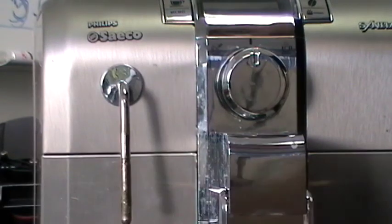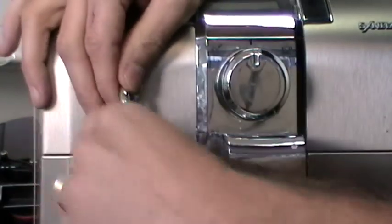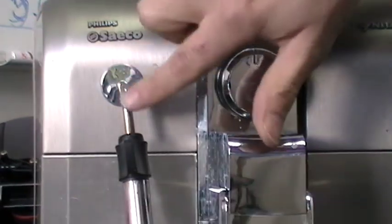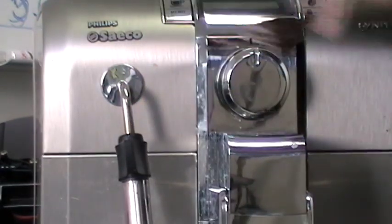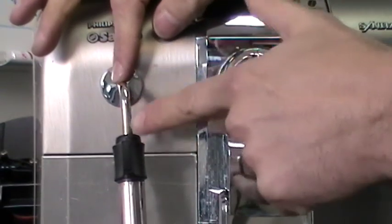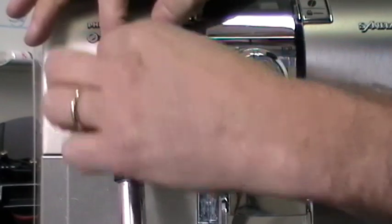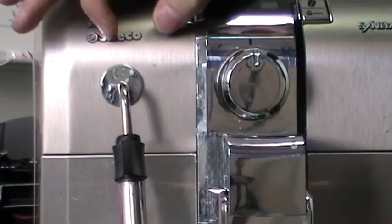Done. Then you reinsert your panerella and the cover. And this is your stainless steel. In this case there is some old milk here which needs to be cleaned and scrubbed, but you will have your stainless steel area around here.